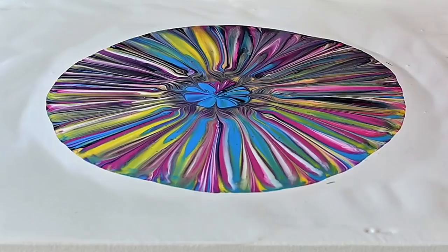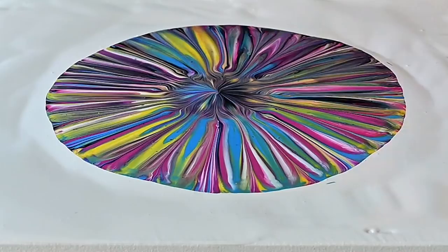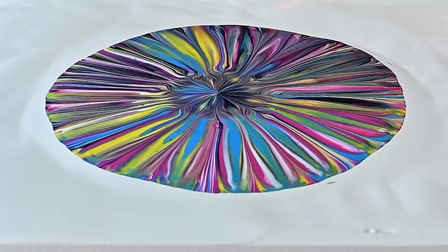I will just dip a balloon in the middle carefully. I think that I did okay — just a touch. Because with these patterns the middle is always important because it will stay in the center of your final pour. So it's important that you have your middle nice.